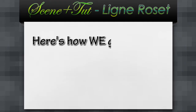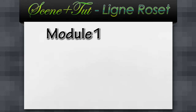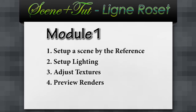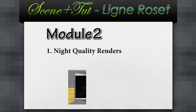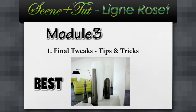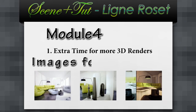Alright, sounds good. Here's how we're gonna do it. We're gonna start with Module 1. During the first week, we are going to learn how to set up a scene by the reference, adjust lighting, add textures and do some preview renders. Module 2 is going to be about high quality renders and post-production. Module 3 is going to be final tweaks — this is where I'm going to show you how to get the best from your images. Module 4 will be the extra bonus for those who want to render more images for your portfolio.